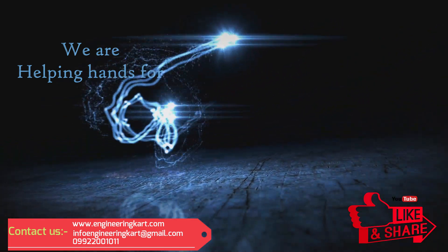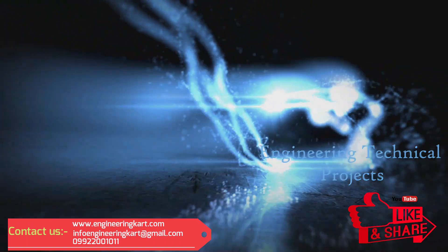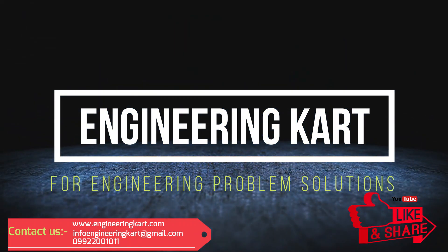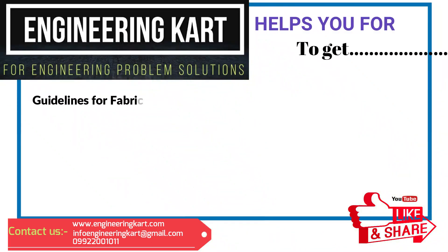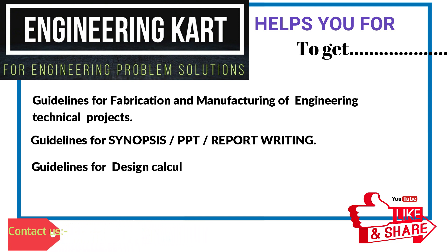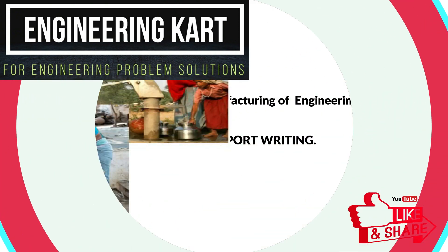Welcome to Engineering Cart for engineering problem solutions. We are in the field of technical projects, helping hands for school level and engineering project work. We support and give guidelines for fabrication and manufacturing of engineering projects, synopsis, PPT, report writing, design calculations, and drawings.